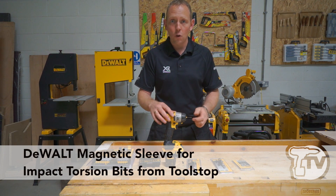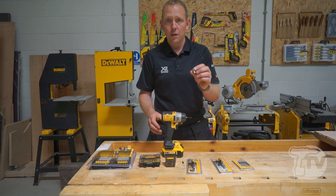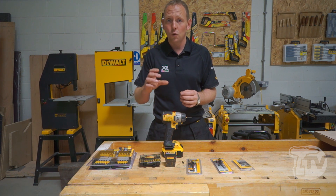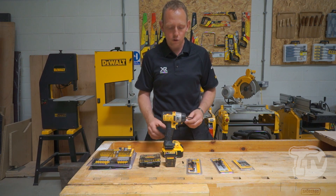One of the new accessories to go along with the new impact torsion range is the new magnetic sleeve, which is designed to fit on 50 millimeter bits. 50 millimeter bits aren't magnetic and aren't normally used with the magnetic bit holder because it increases the length so much.